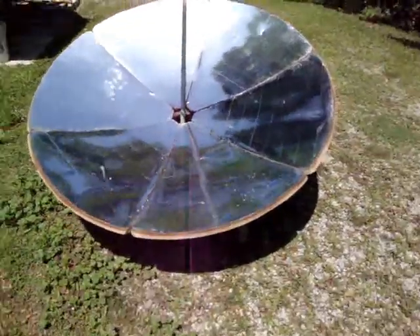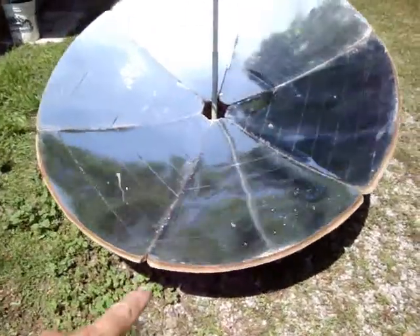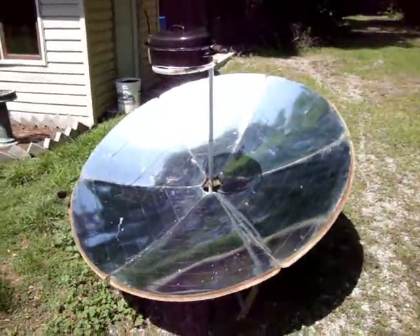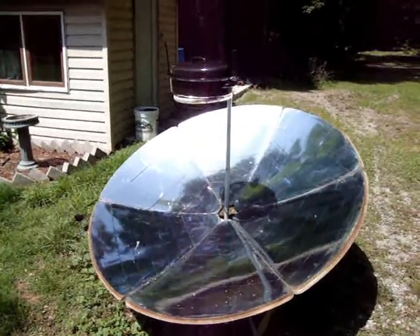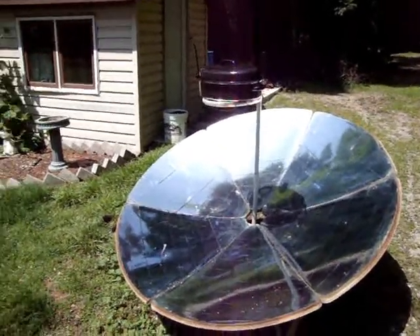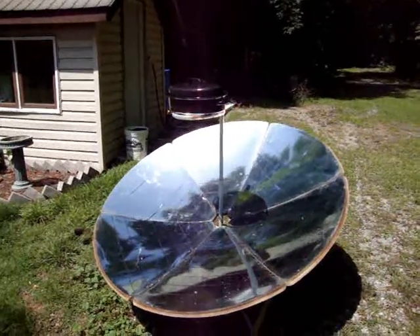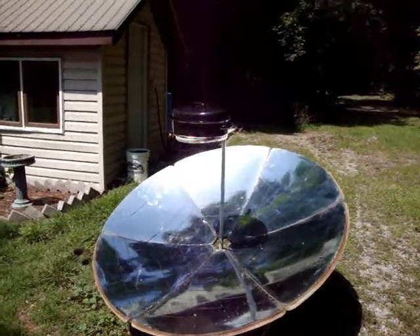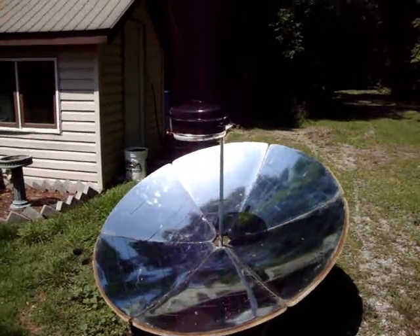And after three years, other than a bit of rust around the edges — there was supposed to be a rubber ring on that edge which I didn't put in because I was lazy, so that probably wouldn't have rusted — it still works. You can still buy these. Apparently in the U.S. there's a company that sells these, I think about $170. I lucked out, I only paid $75 for this one. Anyway, there you have it — there's your report on the parabolic cooker, still going after three glorious years. Take care.